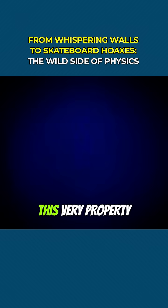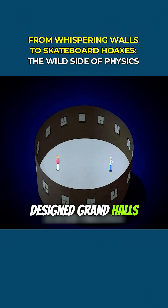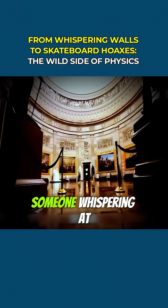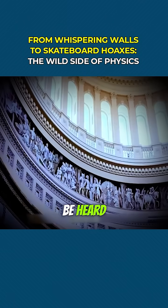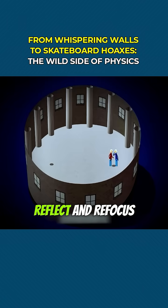Amazing, right? This very property was why ancient architects designed grand halls, churches, and parliaments in elliptical shapes. Someone whispering at one focus could be heard clearly at the other, because sound waves, like light, reflect and refocus.